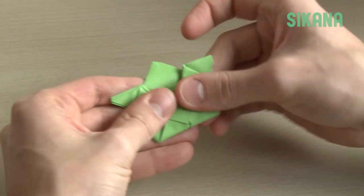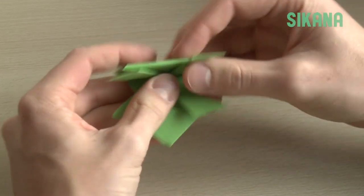Fold the frog in half and fold it back on itself, and you're done.